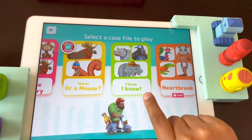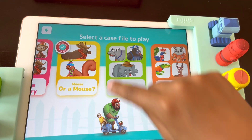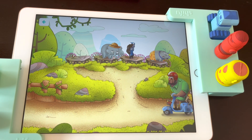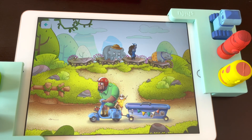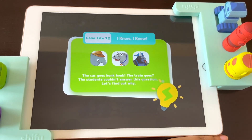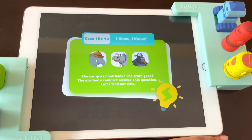How about this one? The car goes honk honk! The train goes... The students in the class couldn't answer this question. Let's find out why.